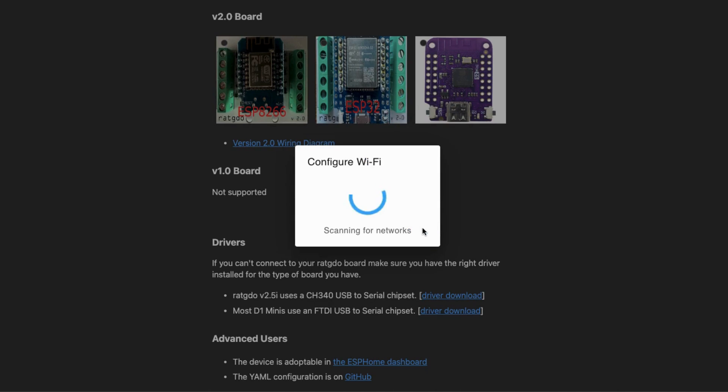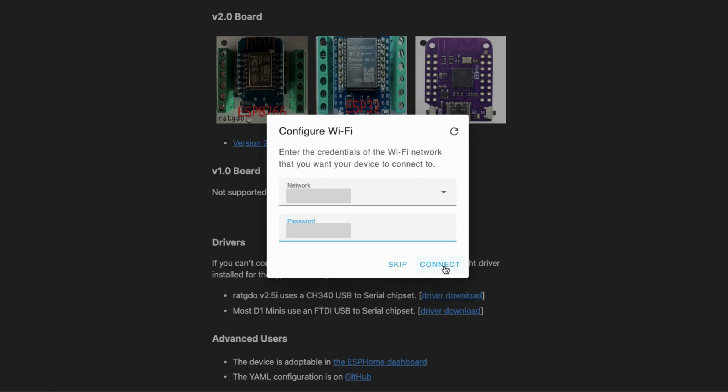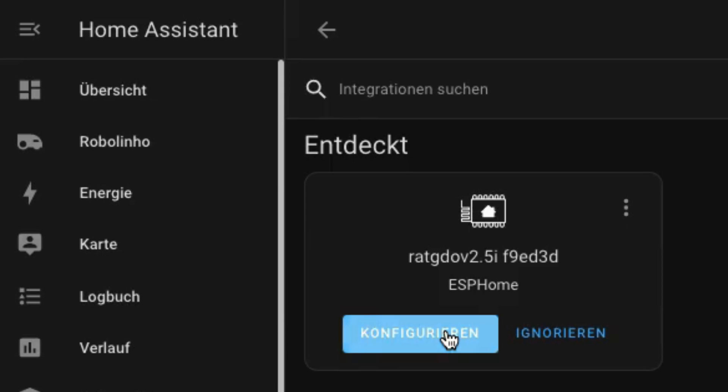Now that the installation is completed, we have to pass over our Wi-Fi credentials to the device. The device will now connect to the Wi-Fi and we can jump over to Home Assistant where it should be auto-discovered.